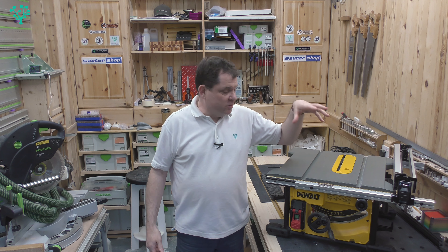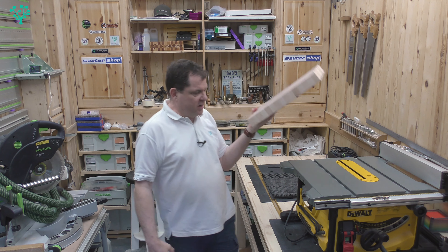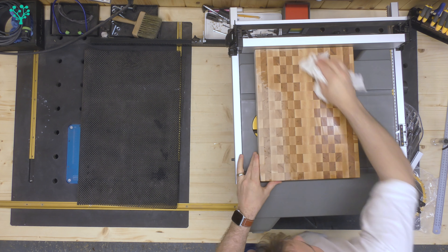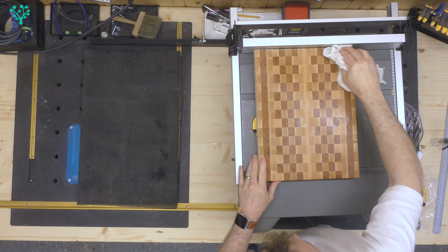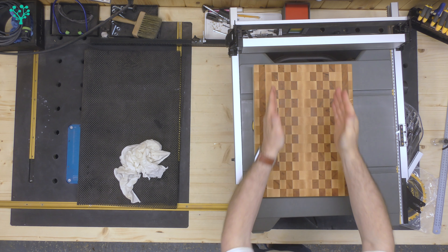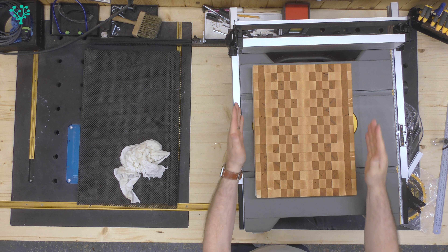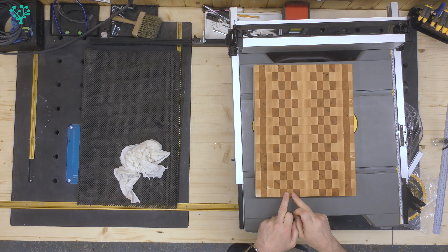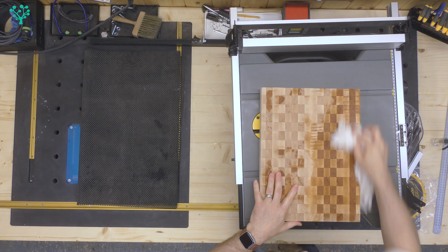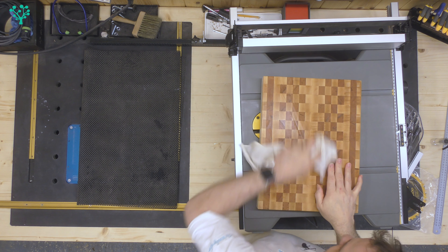So our review comes to an end. Before looking at the table saw itself, let's look at the product it created — the end grain cutting board. Wiping some water on this shows what it'll look like once it's got wax on it. All the lines are running through parallel all the way through, really nice. There's a slight wobble in one line of cherry which shows I had a slight inaccuracy somewhere in the machine setup.